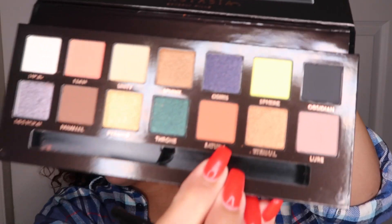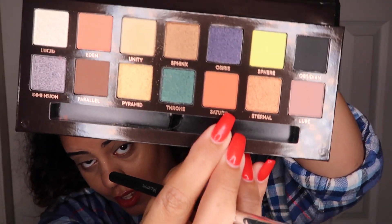Now with a smaller fluffy brush, I'm going to be going in with 'Pretty How Pretty' — I'm going to be doing this as my transition shade, just using a smaller fluffy brush.